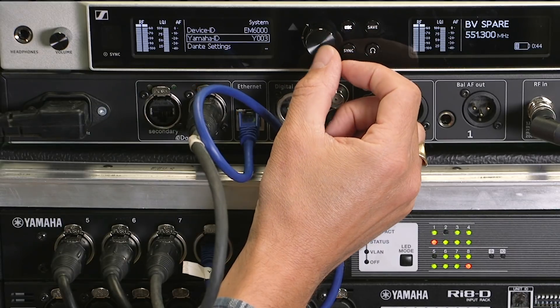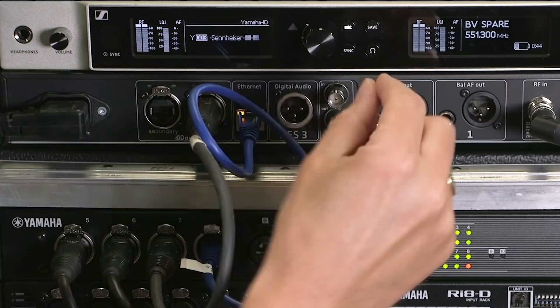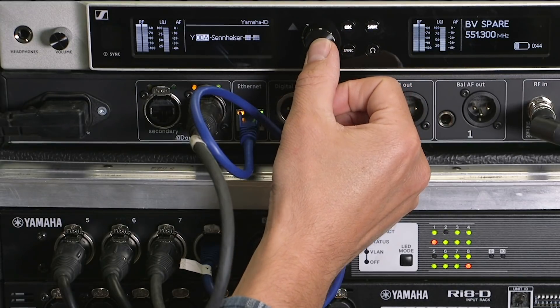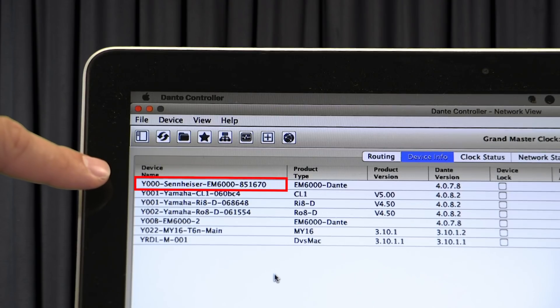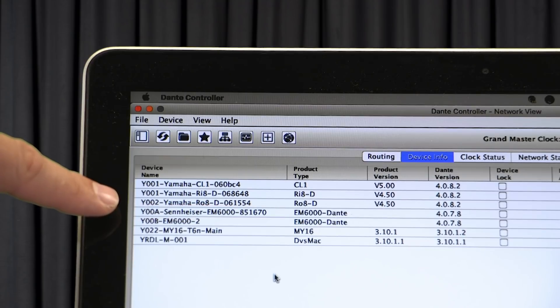Now the Yamaha ID — this is important. We need to set an ID which begins Y0 and then a hexadecimal number. I'm going to choose Y00A and save. That sets the Yamaha ID and you'll see it changing in Dante Controller software at the same time. The console relies upon that number for its control.